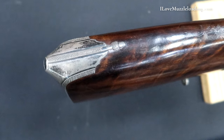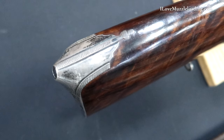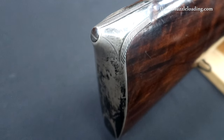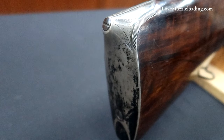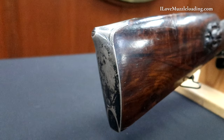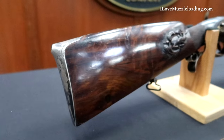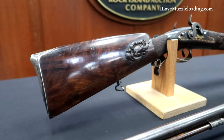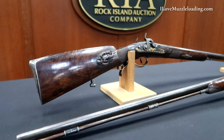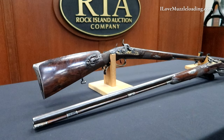Starting at our butt stalk and moving forward, we have an iron butt plate on both of these pieces. It features an acorn at the top finial across the butt plate tang and then has three simple borders — one on either side and one in the center of the butt plate. Our butt plate comes out with this pronounced point at the rear. This encapsulates our first butt plate screw, and we have a second butt plate screw in its typical location about two thirds down the butt plate.